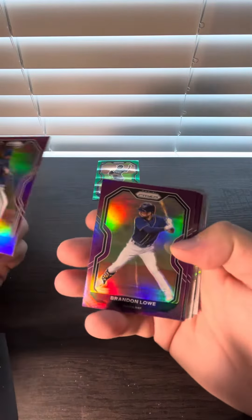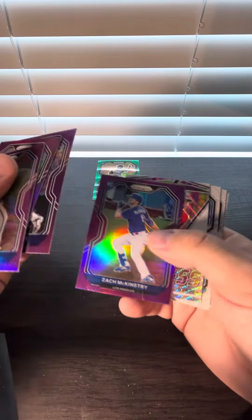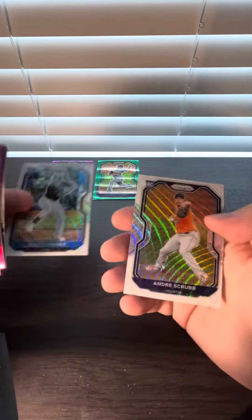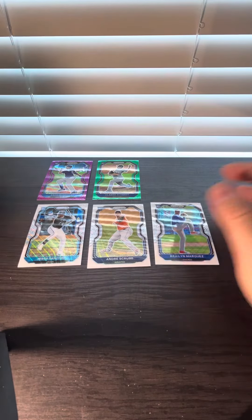All right — Brennan Love, Larry Walker. Where's the Shoaeys? All right, that's going to do it. Thank you for watching.